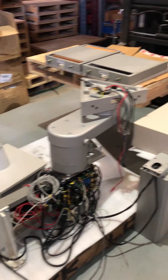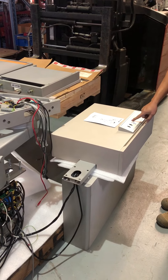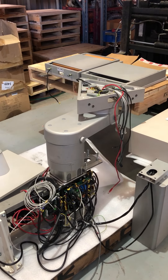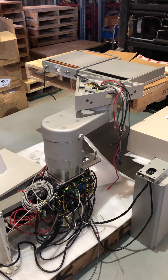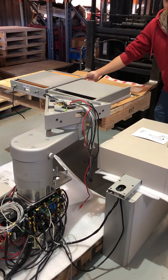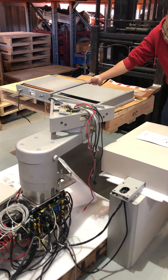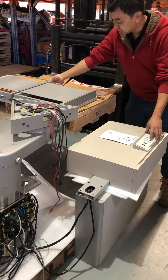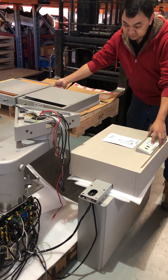I'm just going to start raising the tabletop using this button — you'll see it raise, like so. And in order for it to lower, I have to disengage this safety plate to ensure that the patient's legs don't get crushed. It currently won't go down if I'm pressing the button, but when I disengage this plate, it goes down.